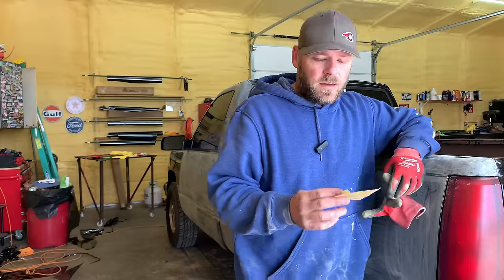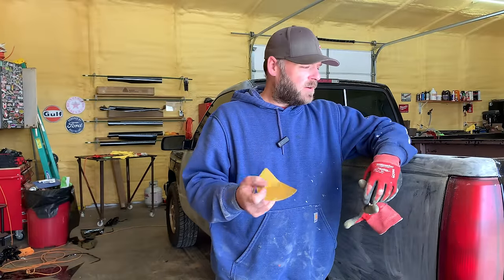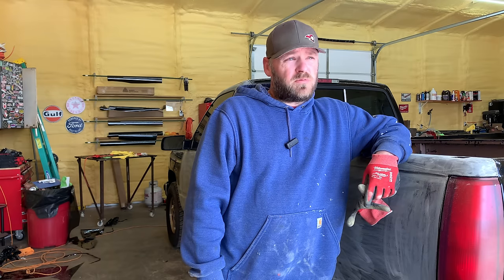Welcome to the channel. Today I'm going to be spraying my work truck with some Raptor liner spray cans — hopefully they turn out good. It says you're supposed to scuff it up really good, so I've got some 180 grit sandpaper and I'm just sanding the crap out of it, trying to get any shiny spots off. Then we're going to blow it off and clean it real good and spray it.